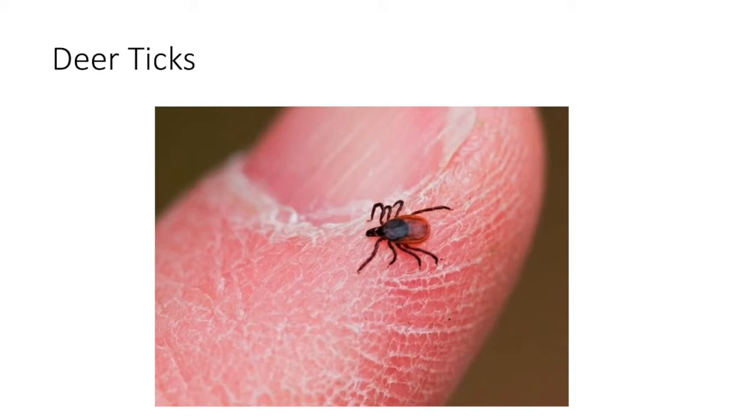Those are things we have to look out for, but there's no reason we can't go have a good time. Just take some precautions, be on the lookout, and check yourselves in the evening. The next lecture is going to cover the bigger picture of East Coast tectonics, which gives the background of the area we'll be seeing, including the large area around New York City.